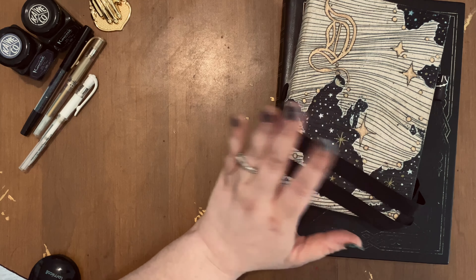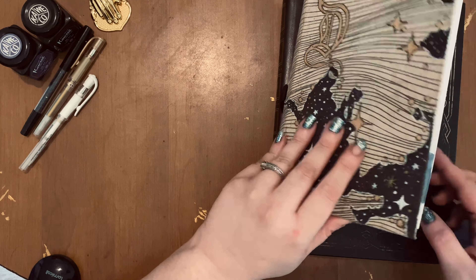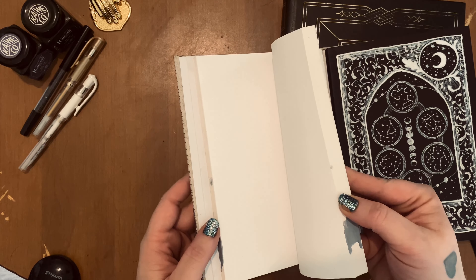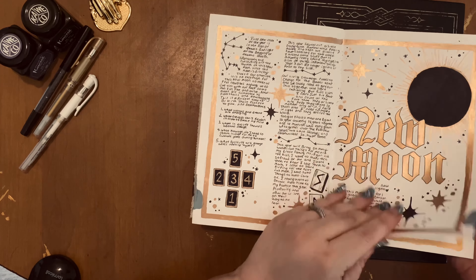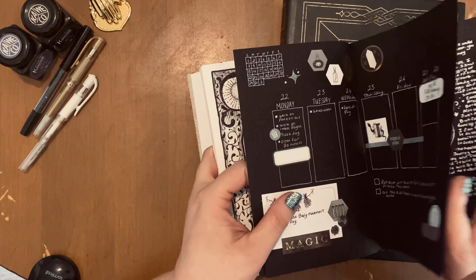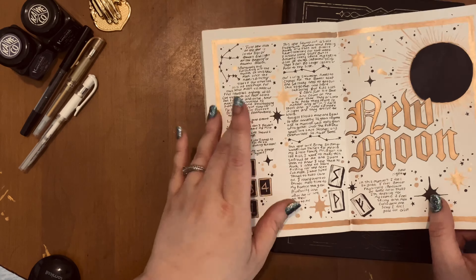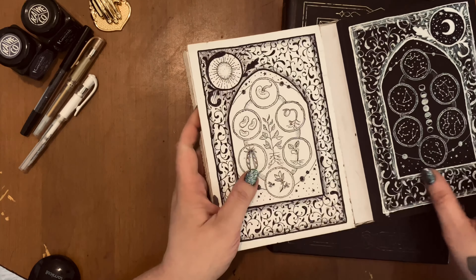And this is my moon journal. I did have a moon journal last time I was using this channel, but it's quite different. This is also a very unique notebook — you open it and it's actually split in half. It's like two notebooks in one. You have your blackout pages, and then you have regular white dot grid pages on the other side. I originally wanted to do full moons on the white paper and new moons on the black pages, but honestly it just comes down to what mood I'm in when I sit down to create. This is what my moon journal looks like now, and I've really been enjoying the blackout paper lately.